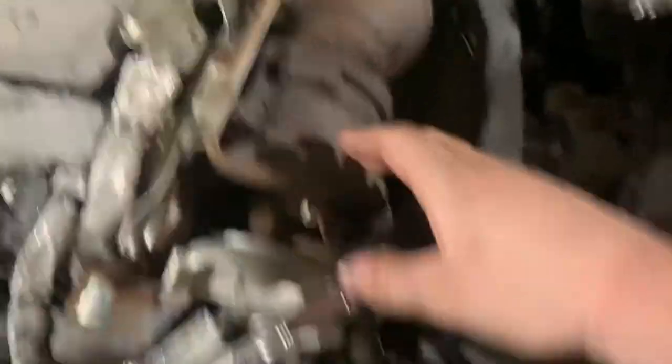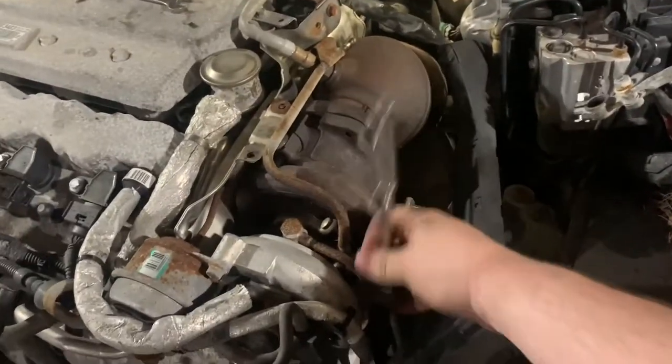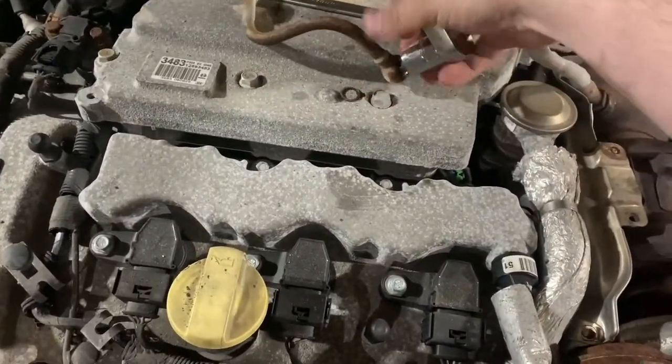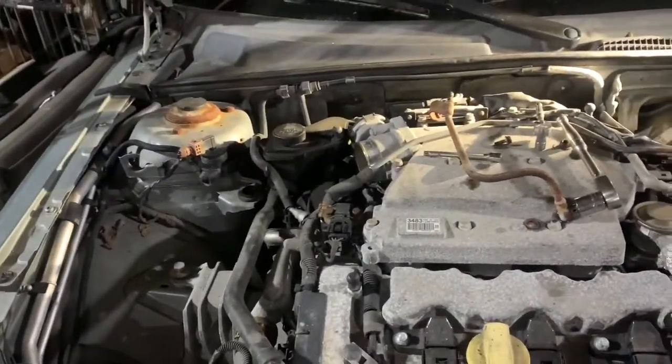I've gotten two of the nuts off of the downpipe, and in order to get the third one, it's down in this hole here, so I'm having to remove this cooling line. The important thing about these coolant oil lines on the side of the turbo — don't lose that. I think I'm going to call it a night because it's almost 1:30 in the morning.